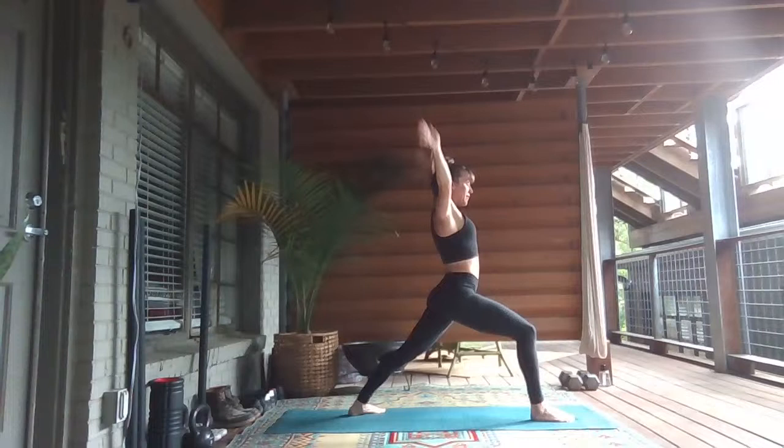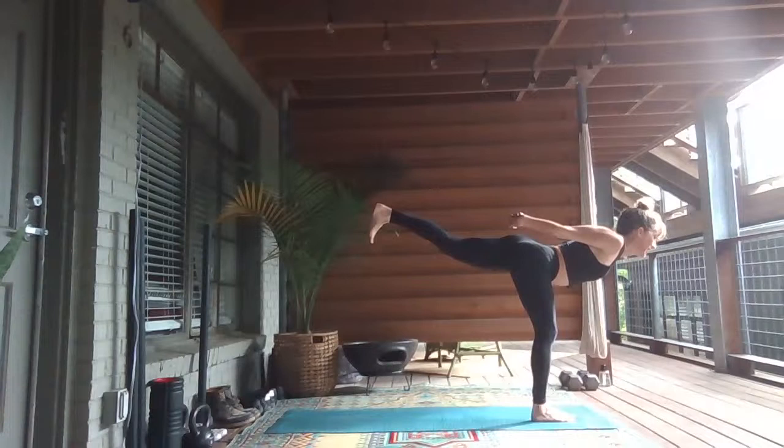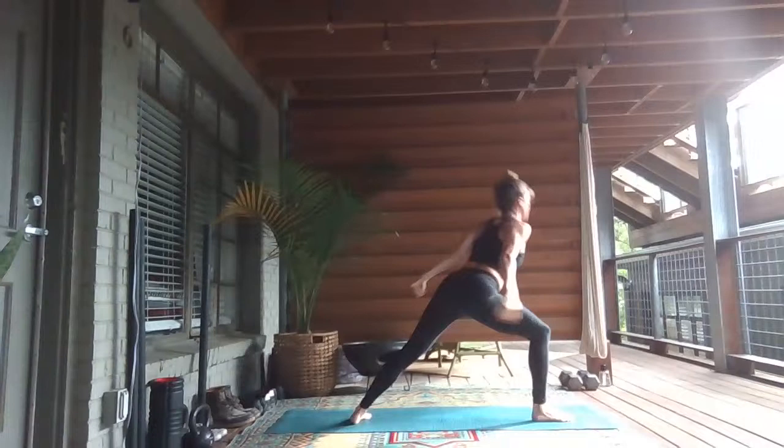Breathe in. Breath out. Release your hands to clasp at your lower back. Inhale, open your heart. Exhale, shift forward, launch off to Warrior Three. Lift your left leg, balance on that right foot. Stretch your knuckles back. Inhale. Exhale, step back — Sky Archer. Sweep your arms over your head.